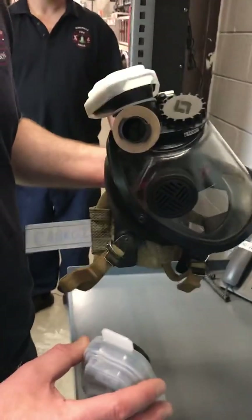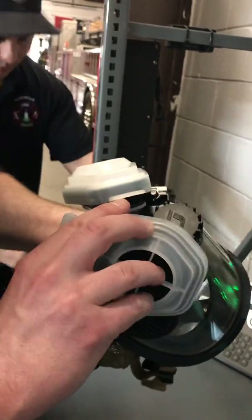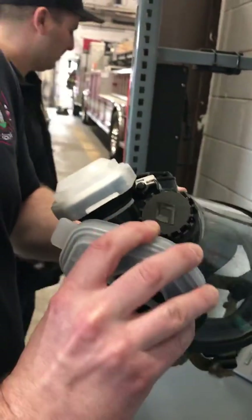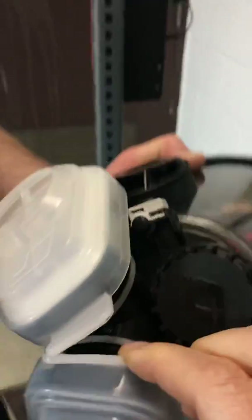Now the opposite side. Take the wide part of the cartridge — that'll be pointing up — and you'll rotate a quarter turn clockwise, again rotating that arrow to the target.